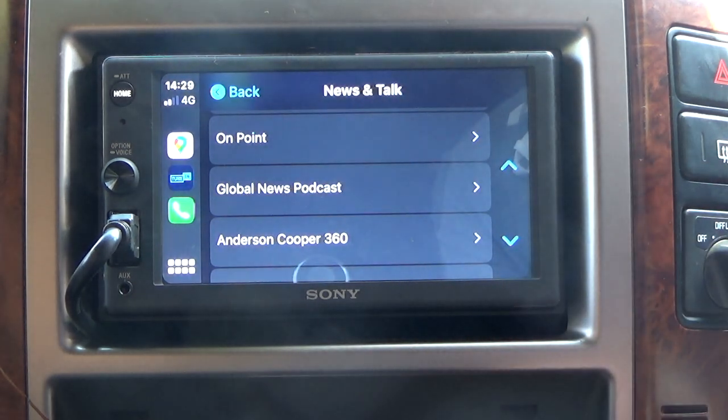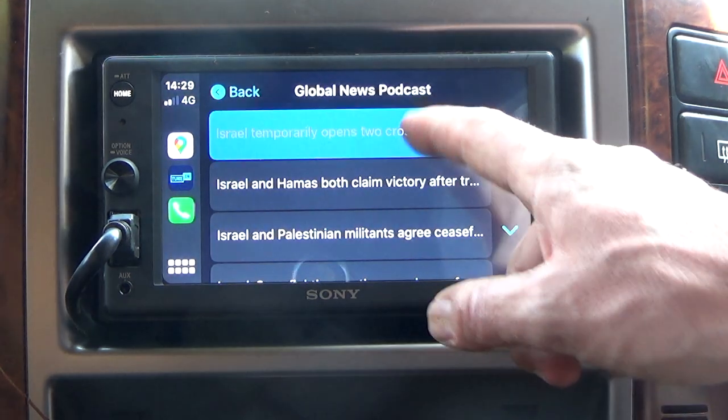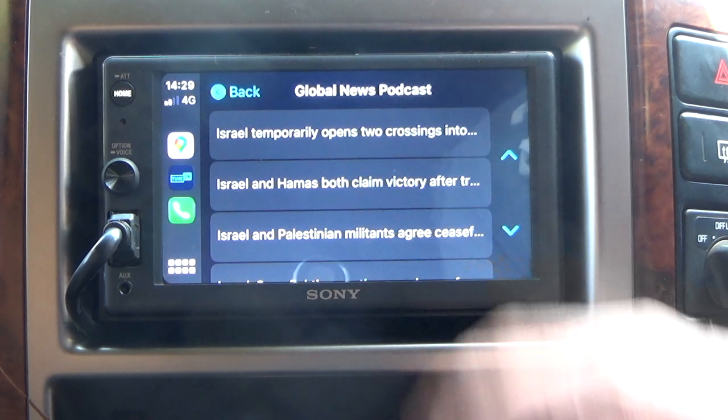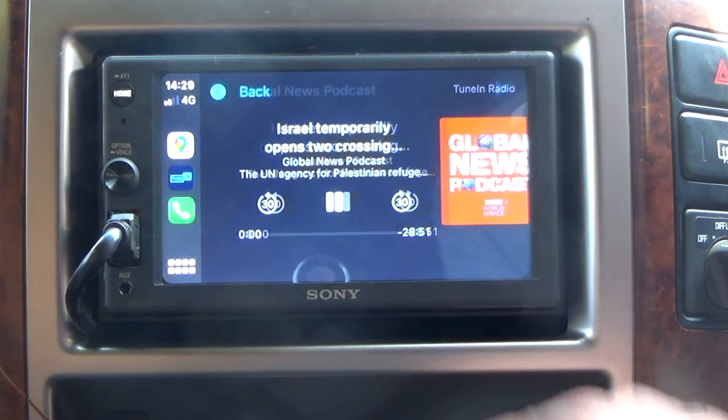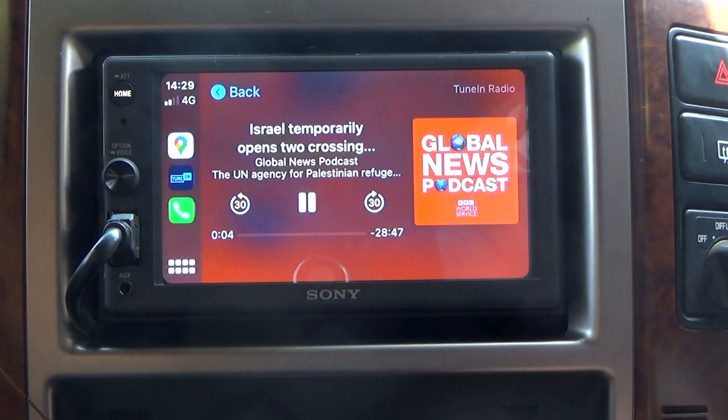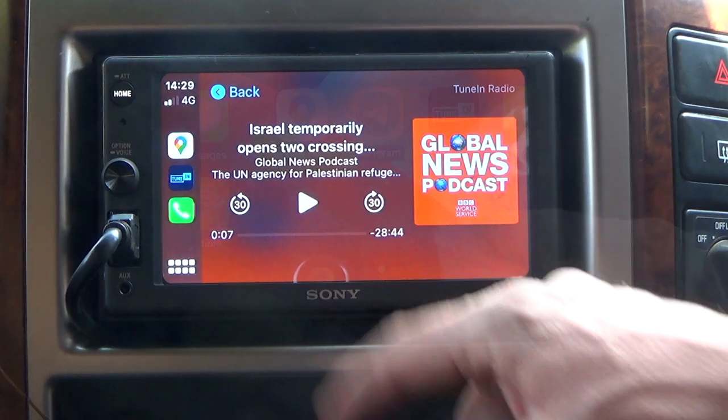There's TuneIn Radio, which is great for those who enjoy listening to podcasts as well as listening to live radio stations using data. One thing I did notice about the touchscreen is that sometimes I had to press things twice to get it to operate — and you can see here, this is a very good example where I had to press twice to get to this podcast.